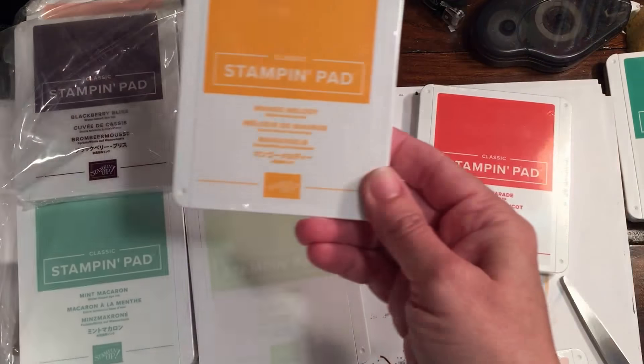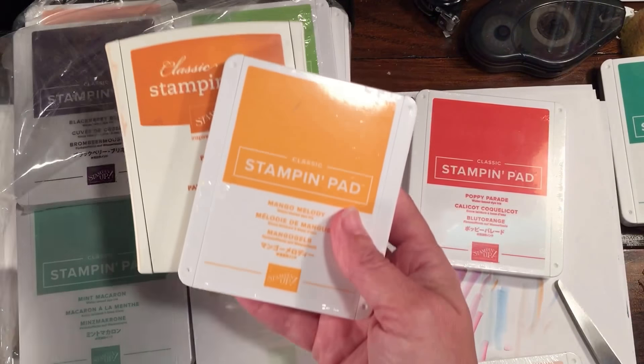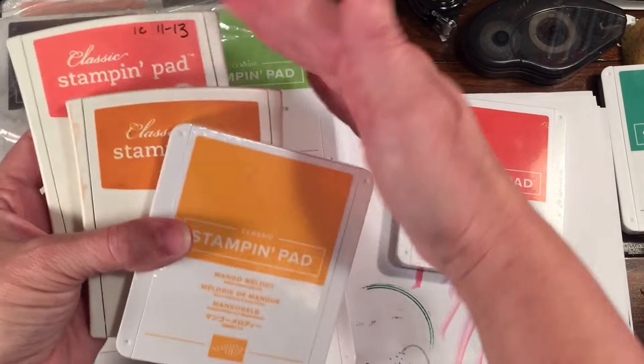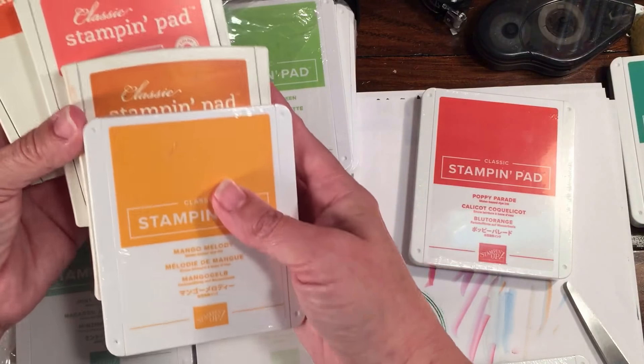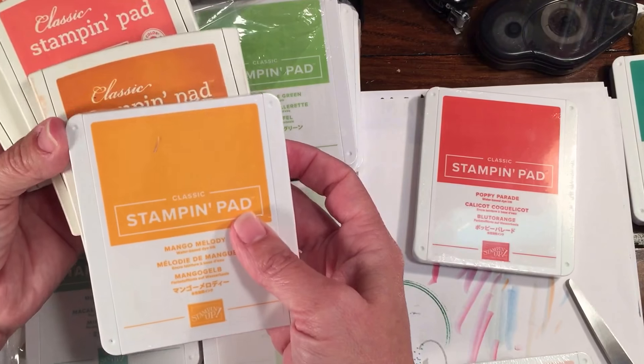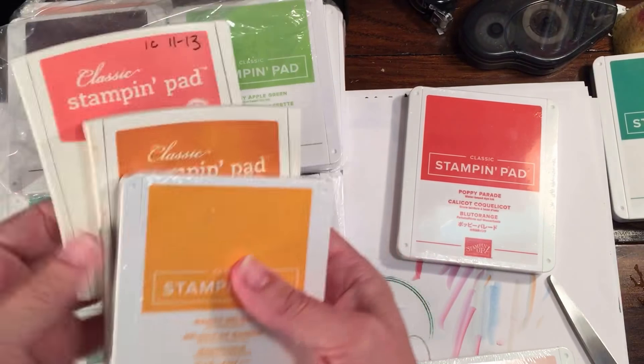Mango Melody — just to show you, here's Pumpkin Pie and here is Calypso Coral, kind of orangeish-pinkish-orangeish. Tangerine Tango is retiring, so you can see it's like a really orangey orange, which is good because we needed an orangey orange.